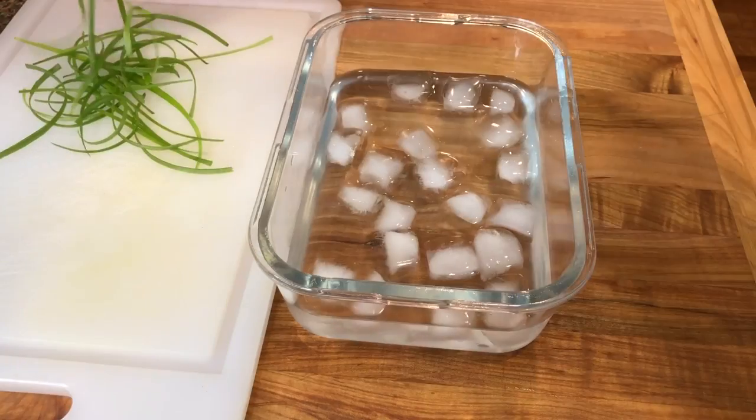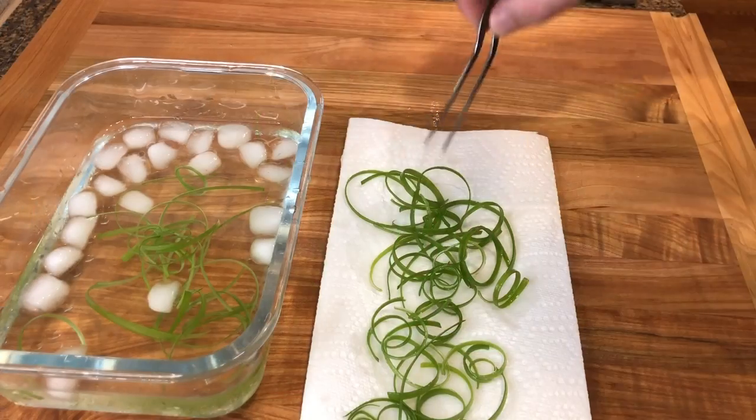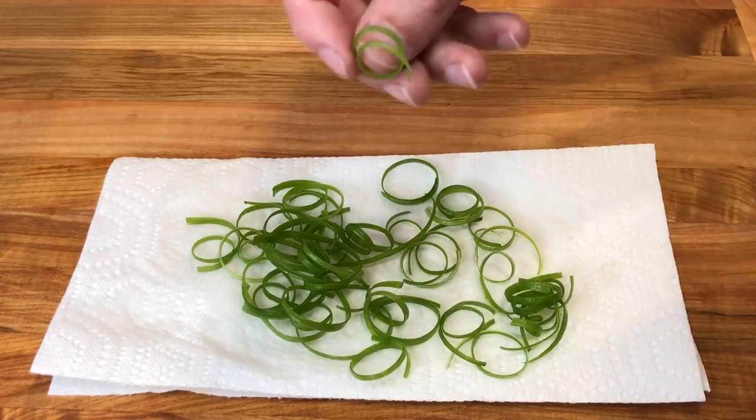Once cut, place the scallions in an ice water bath and let it sit for five to ten minutes. The ice water will cause the green onions to curl, then remove the scallions and drain over some paper towel. Some scallions will continue to curl more as they dry.